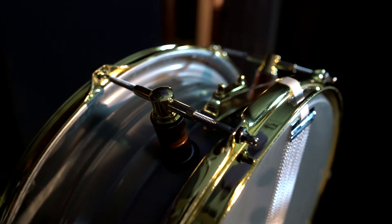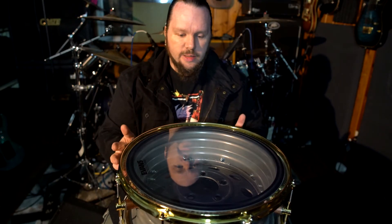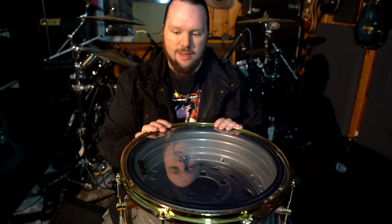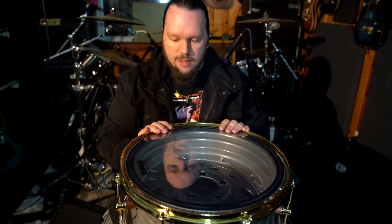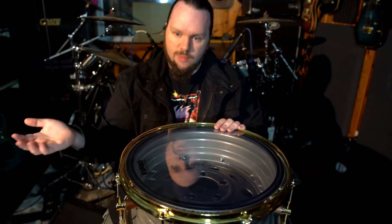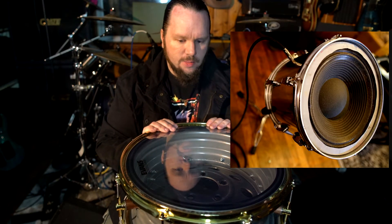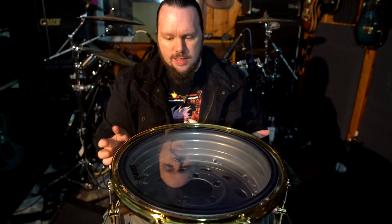Ever since I was a kid I've loved drums — I used to bang on pots and pans. I got a floor tom when I was about 14 and that's kind of where my love for drums started. You guys who follow the channel know I like to make wacky creations, like the Jeep Grand Cherokee cab or the tom drum we turned into a guitar cab. I've been thinking about making a drum out of a rim for a long time.